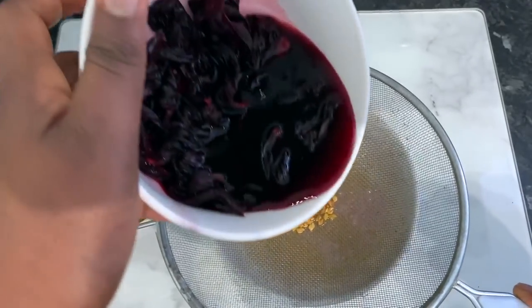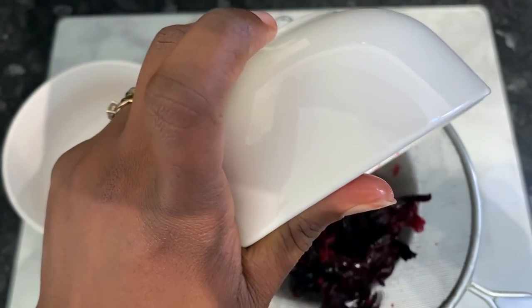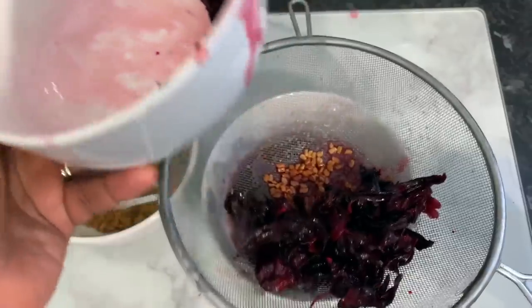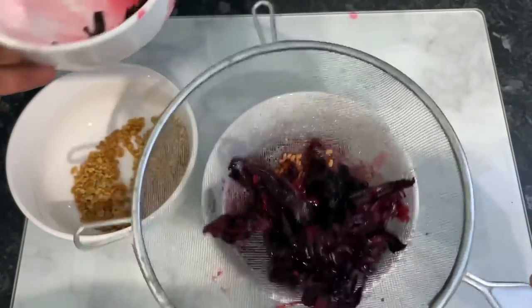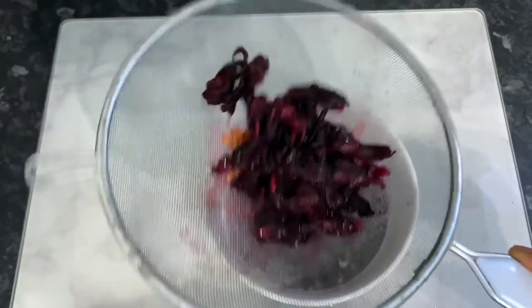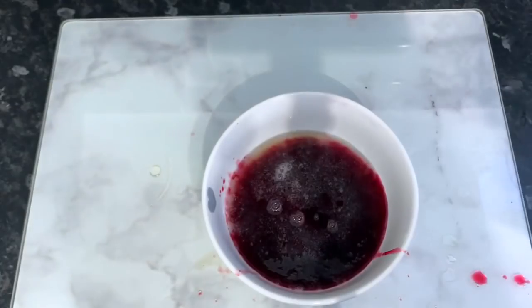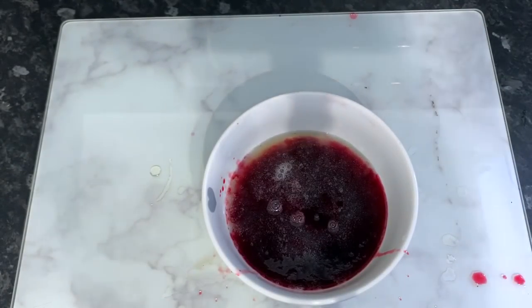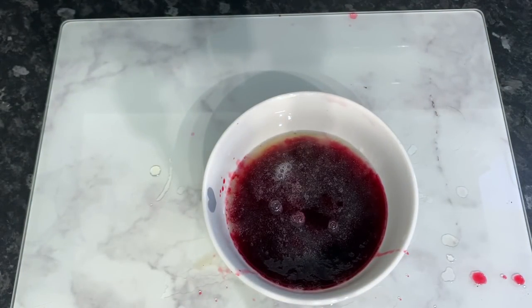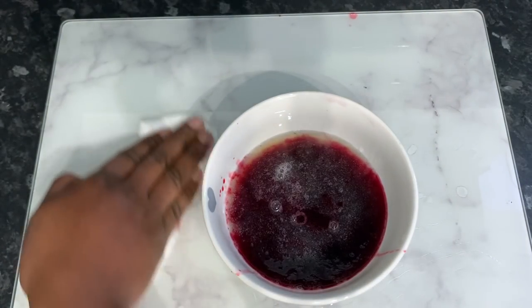Strain the fenugreek water into the same bowl as your aloe vera juice, then we're going to add our hibiscus mixture as well. Combine all of that together. You can actually keep the fenugreek seeds to use in another DIY — I've got a video on my channel where I make a fenugreek and hibiscus hair mask, so it's really good for that. Don't throw them away. So that's pretty much it — all nicely mixed together.